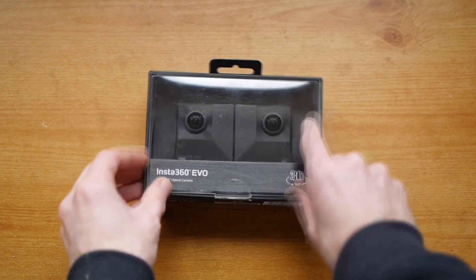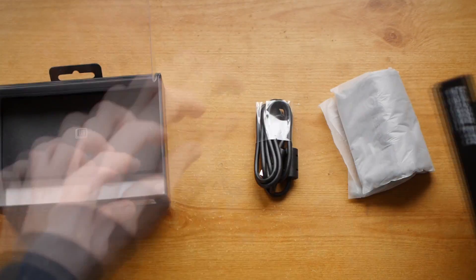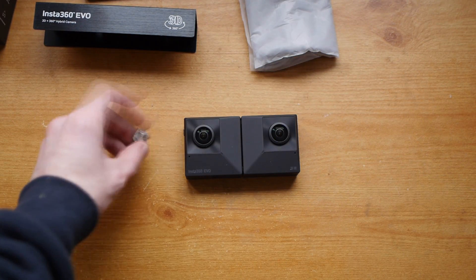The Evo can shoot 5.7K video in both 360 and 180 mode. The 180 video is also 3D because it's got two lenses, so that provides depth in your videos and photos, which is very good for viewing back on a VR headset.